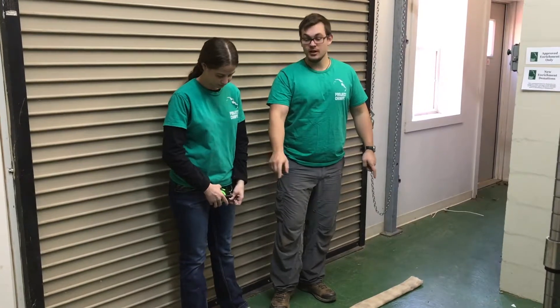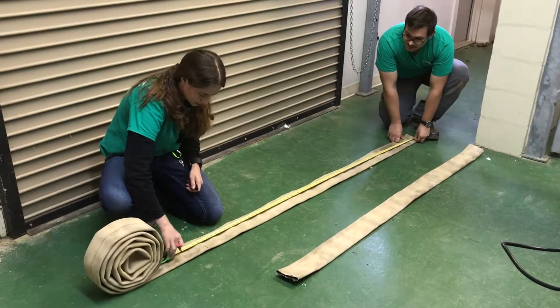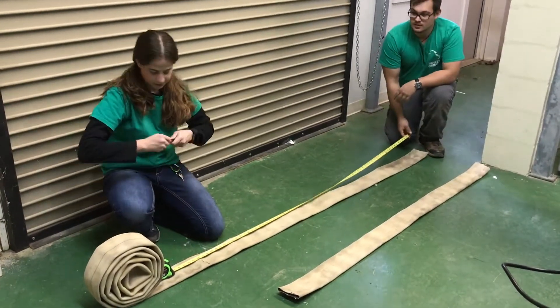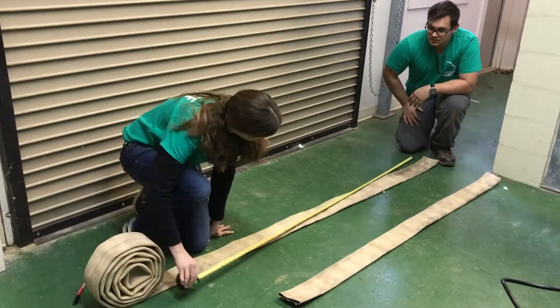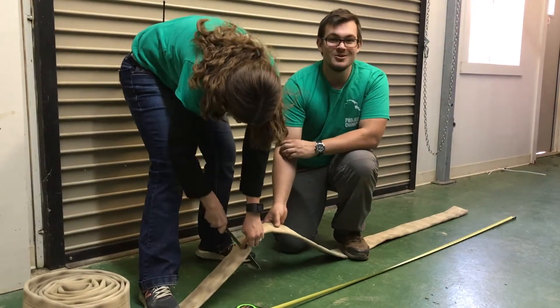First we need to make the sides of the fire hose ladder, and we'll do this using the fire hose with the rubber inside of it. We've got it stretched out here and Jill is going to cut this into two six-foot pieces. For this step we use a serrated knife, measuring tape, and a black sharpie. A good tough pair of scissors may also do the trick.